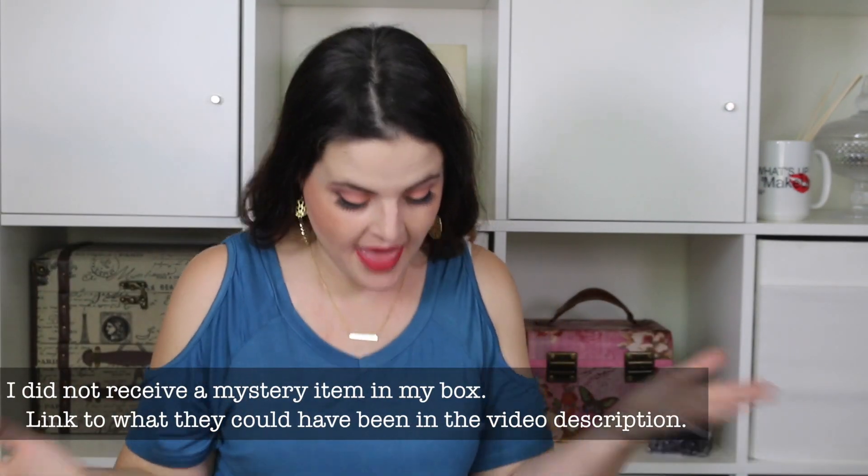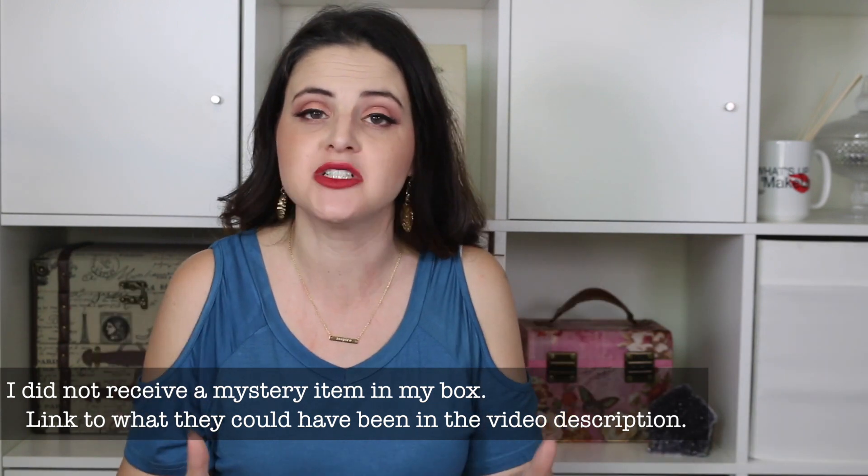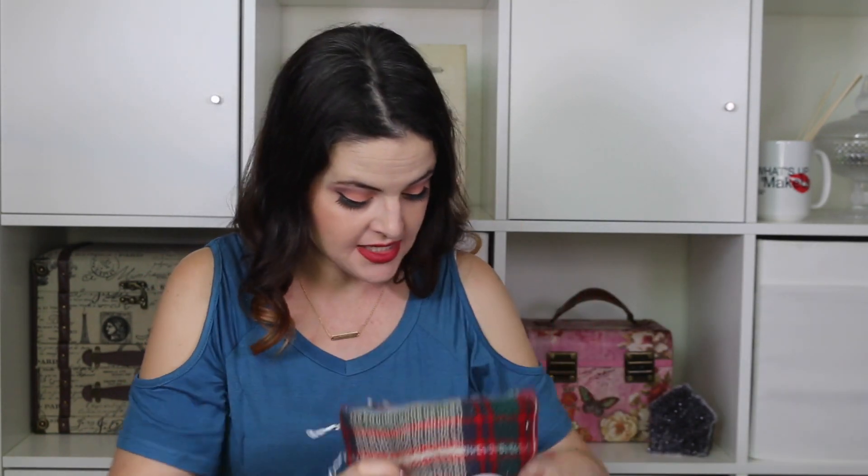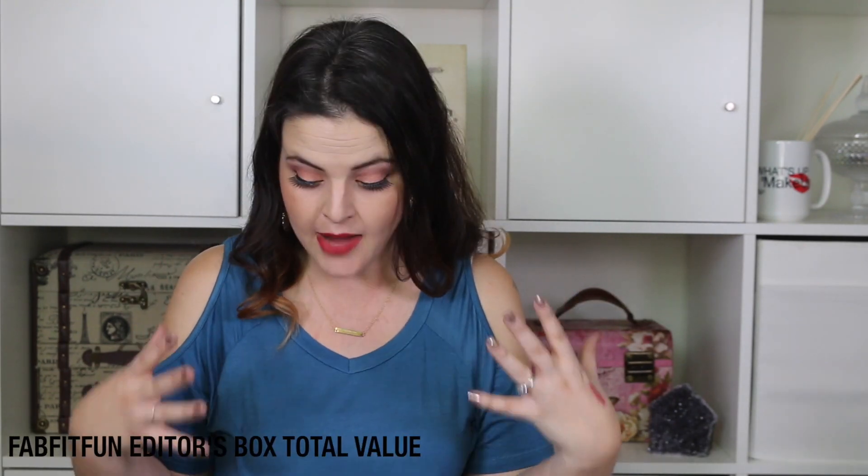The question is whether I would pay $50 for this box. It is over $200 worth of product, but sometimes things just aren't worth it to you personally if you wouldn't have purchased them. I love the necklace, the lip gloss, the coffee mug, the hair oil, and the blanket scarf — I'd use all of those. I'm not counting the coloring book or the face spray in my personal value. Just between the hair oil and blanket scarf, that's probably $50. Win on the FabFitFun editor's box!